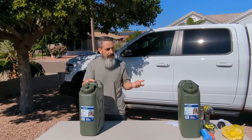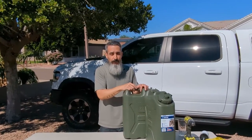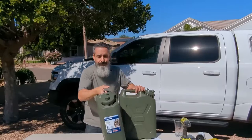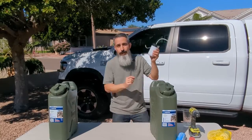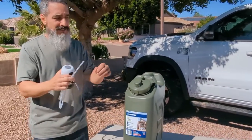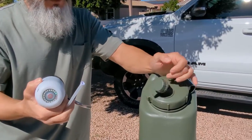When dispensing water out of these cans, there are a number of ways to do this — you don't have to have anything special. However, I got a tip from another YouTuber named Grizzly Path, and I'll give him a shout out below. I saw in one of his videos he had this rechargeable water dispenser. I reached out to him, asked him what it was, he gave me the link, and I purchased one.